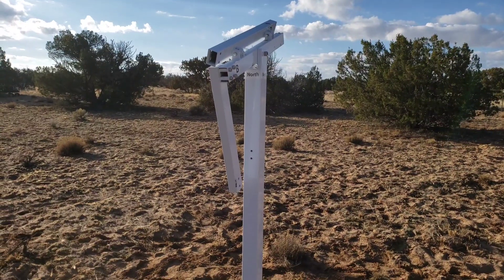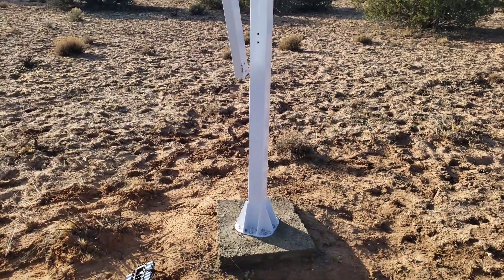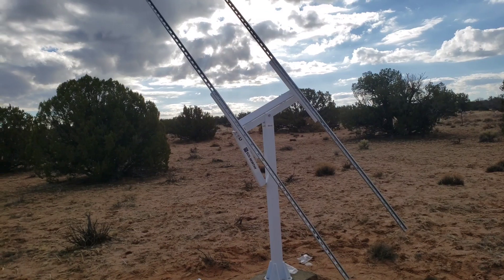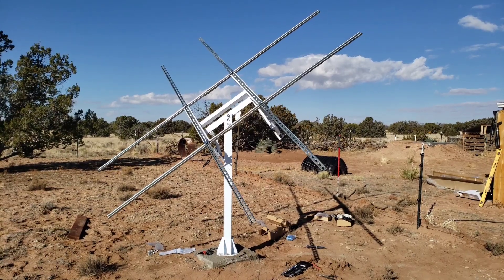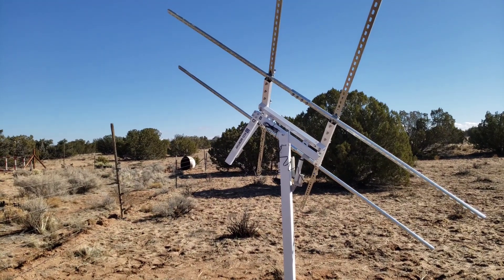After the concrete dried for 48 hours, I tightened the bolts and began to assemble the tracker. When assembling the unit, it was important to go to the glossary to make sure I was using the right bolts, and I paid really close attention to the holes and placement of the parts so I could assemble it correctly.